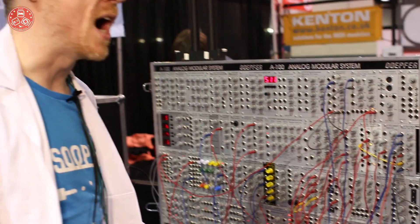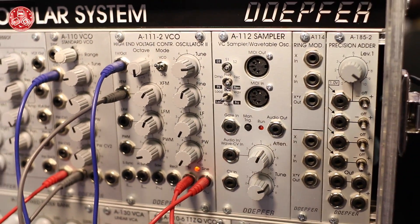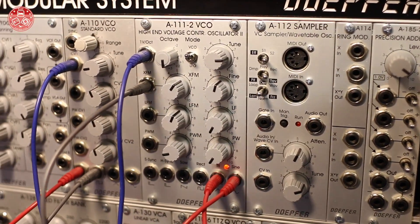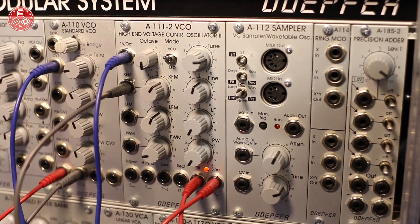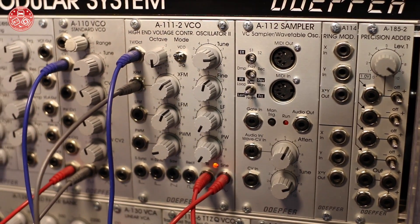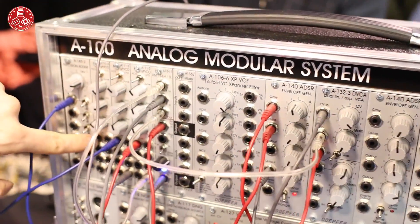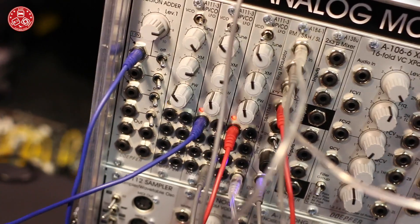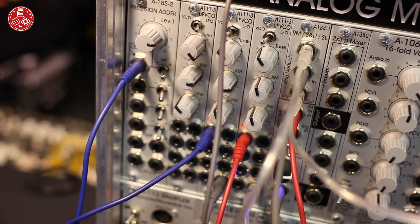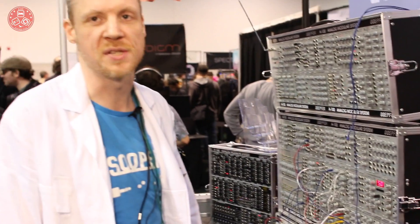Not really new but still not widely known — we have the A-111-2 high-end voltage controlled oscillator, which is very similar to the first one that was discontinued due to discontinued parts. Now it's available again. If you want the sound and all the features but don't need everything at once and don't have much space, they're also available in a very tiny compact version. It's essentially the same VCO — if you really need the space, take the small ones. You can do the same things, it's just less controls, so you have to use pitch wheels. And basically that's it.